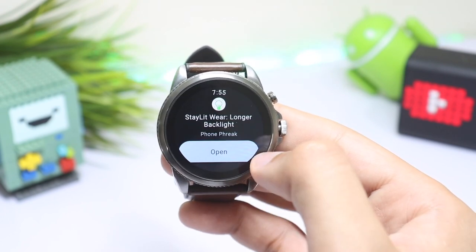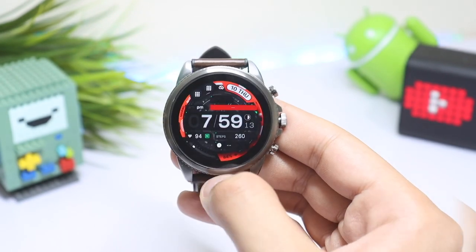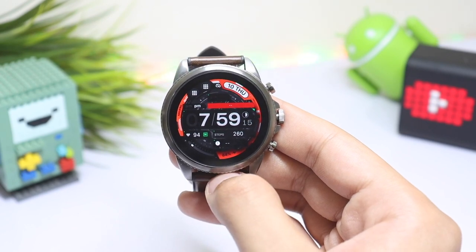I will not suggest setting it to unlimited, as it will drain the battery life on your smartwatch.